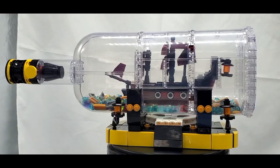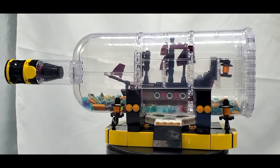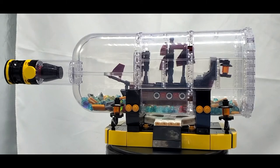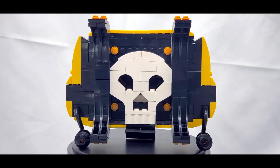I said yes because this thing looks awesome. The original official LEGO version of the ship in the bottle is actually one of my favorite Ideas sets — there were definitely some elements about it that I didn't really enjoy, but the final product was really nice and I'm glad I got it when I did. I think this build can make a great companion piece, so let's talk about it.